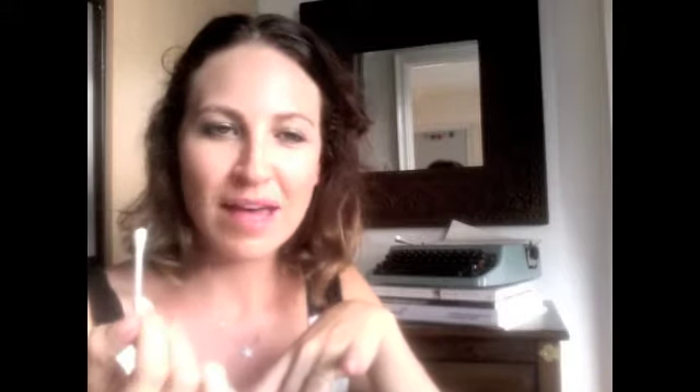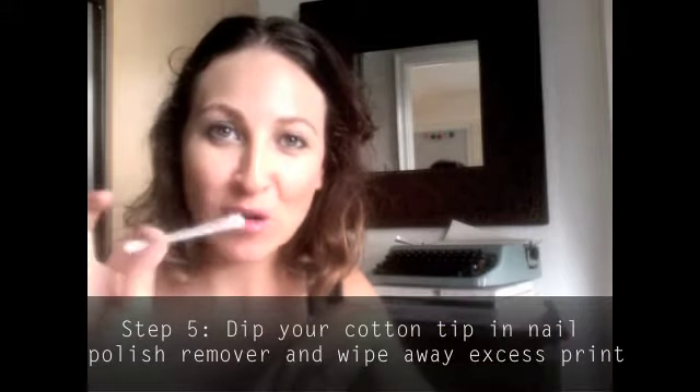Once you've done all 10 fingers, you'll probably need to clean things up a little bit. Just dip a little bit of nail polish remover onto the Q-tip and then go around the edges to clean it all up.